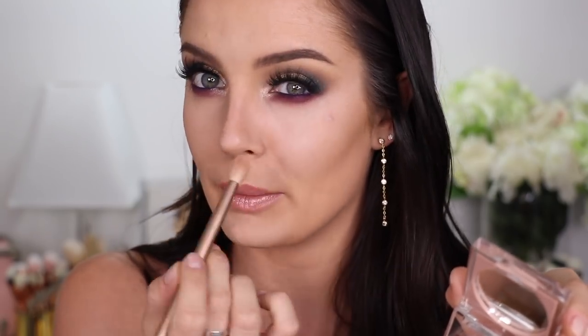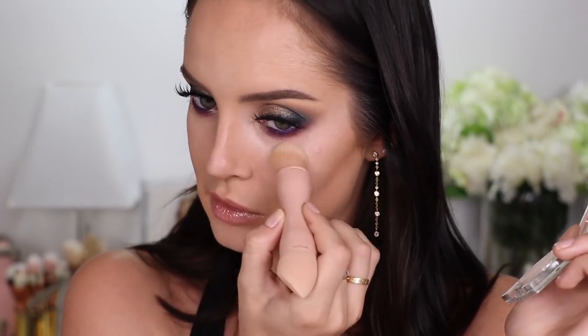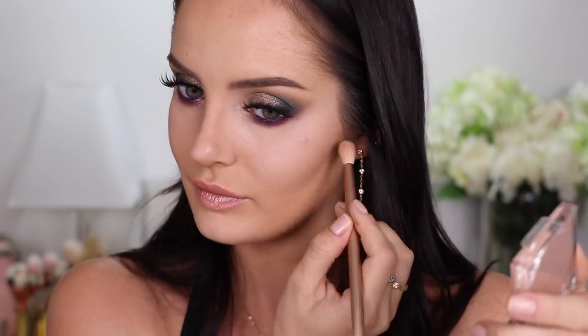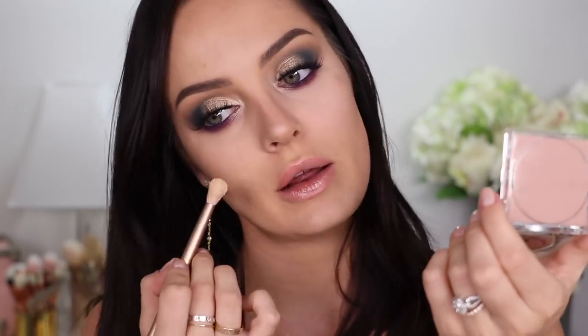This brush feels and looks exactly like the Urban Decay one from the Naked palettes — I really like it. The powder is very thin, like really thin — it feels like the Laura Mercier one but pressed. Taking the other side of the brush, which is meant to be used in the under-eye area — I feel like that's quite a big difference compared to the other side. The small brush is a little fiddly for me, I prefer something bigger, but it does allow you to be more precise if you've already done your eye makeup.